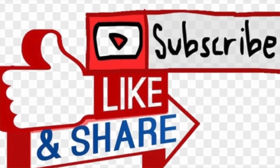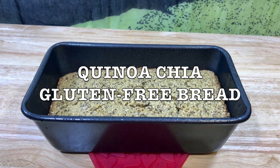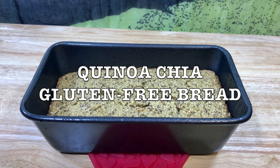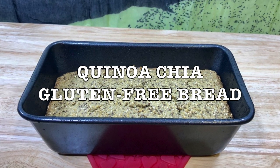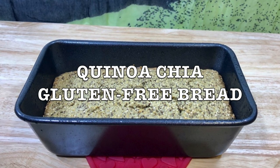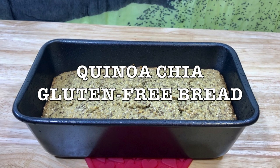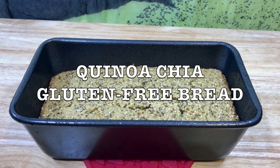Stay tuned! Today's recipe: Quinoa Chia Gluten-Free Bread. For those of you that are gluten intolerant or are looking to avoid grains, this is a great recipe and the best part is that it's homemade, so you're in charge of the ingredients. It can be organic and also good quality olive oil.